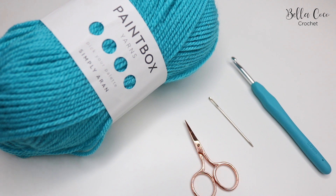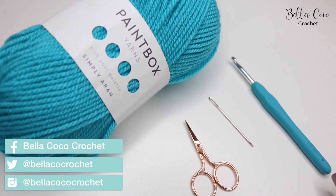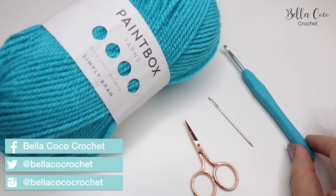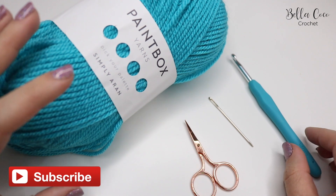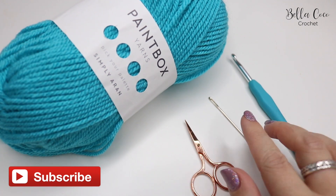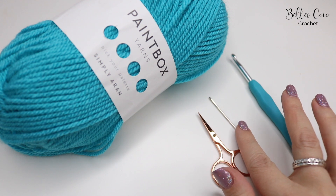For this tutorial you will need your selected yarn. I'm using Paintbox Simply Arran and I'm going to use a five millimeter crochet hook, but you can use whichever hook it recommends for your selected yarn. You'll also need a pair of scissors and a darning needle to sew in your ends.